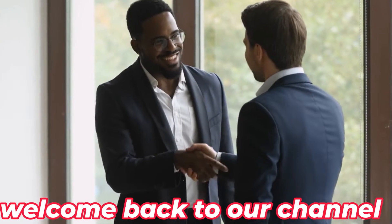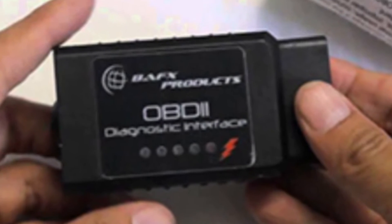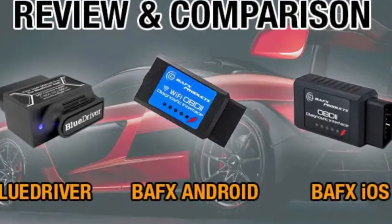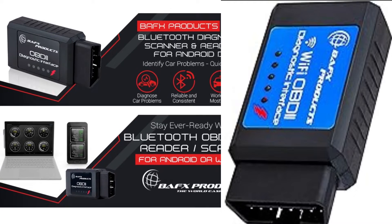Hey everyone, welcome back to our channel. Today we're diving into the world of car diagnostics with the BAFX 34T5 Bluetooth OBD scan tool. This little gadget is gaining popularity among car enthusiasts and DIYers, and we're here to find out why.